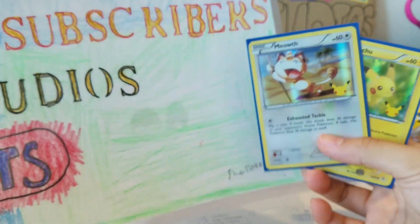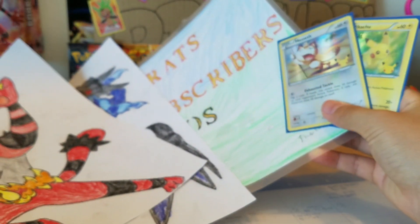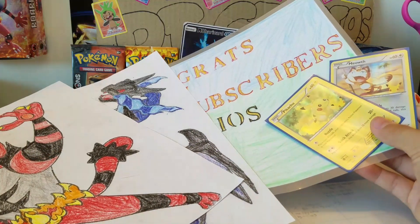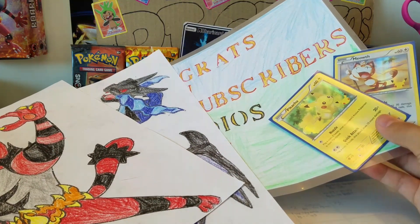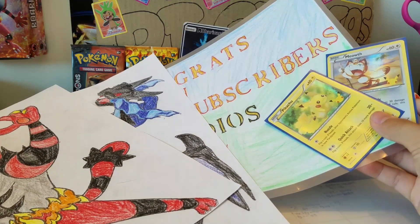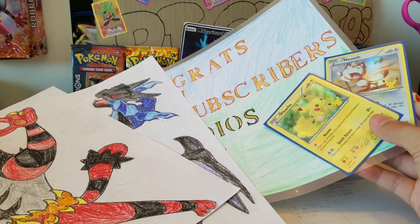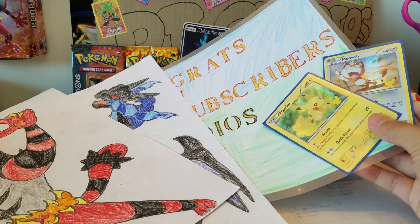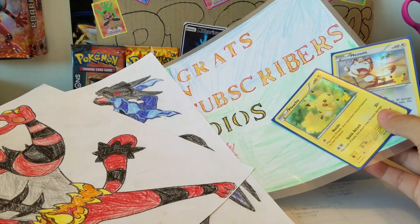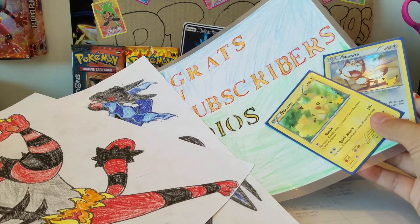Okay guys, if you did enjoy this video then remember to smash the like button, and if you're new to the channel then please subscribe for more videos. I'll see you next time! Also, if you want to send me fan mail you can DM me on Instagram and I'll give you my address - but ask your parents first before sending fan mail. I might also be making a PO box, hopefully - I have to ask my parents. Alright guys, I'll see you in the next video, peace!